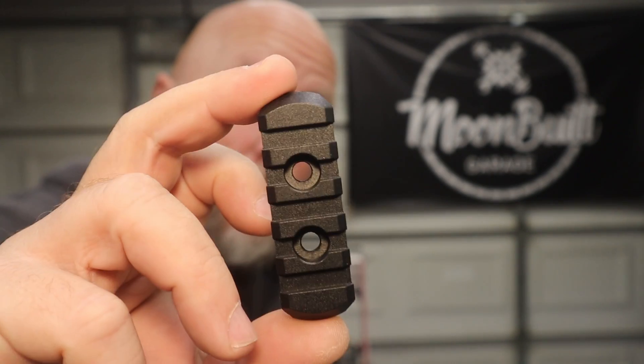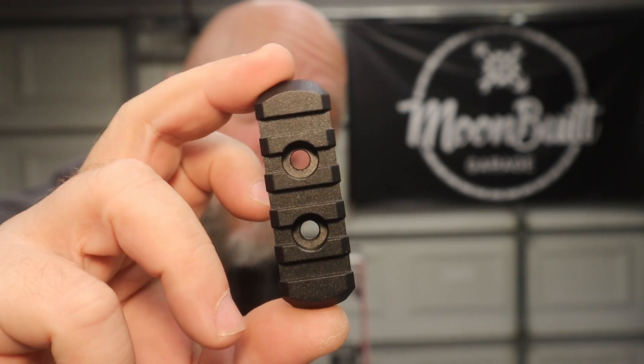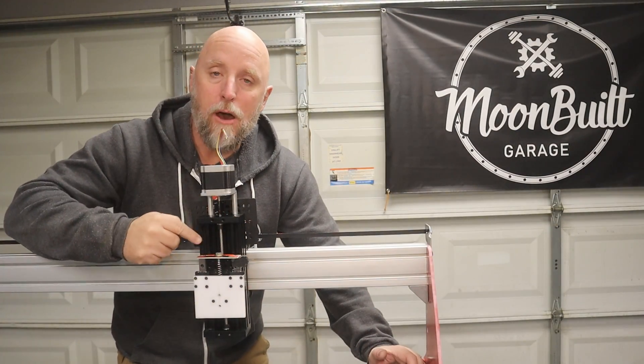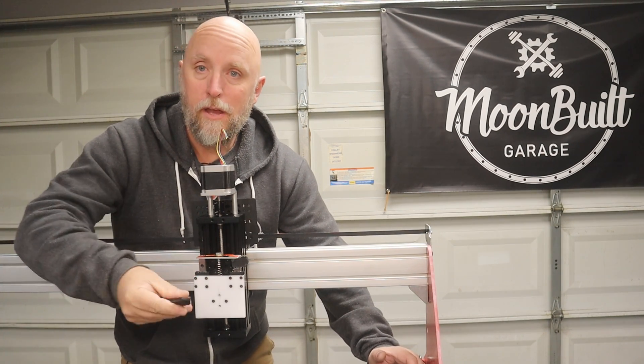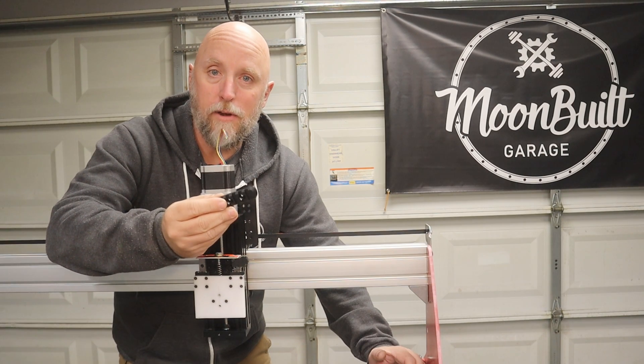Everyone knows that every cool guy attachment starts with a Picatinny rail. So when it came to figuring out just how I wanted to mount my plasma torch, I wanted something quick, easy, and adjustable — so that's why I went with the Picatinny rails.